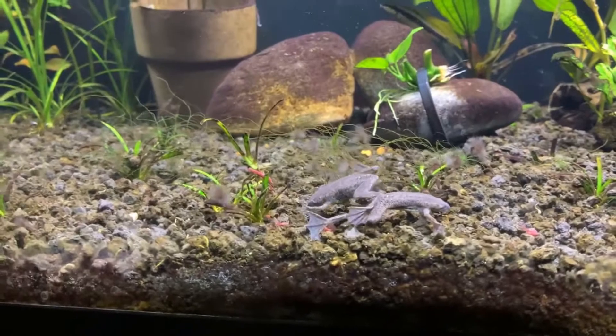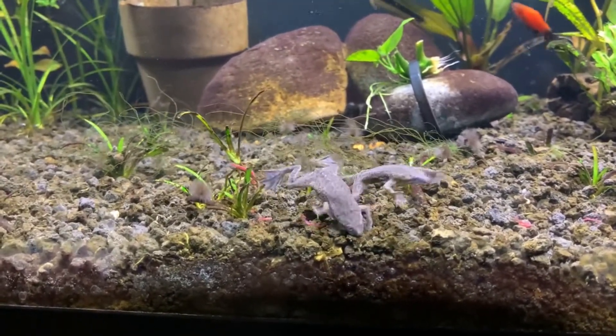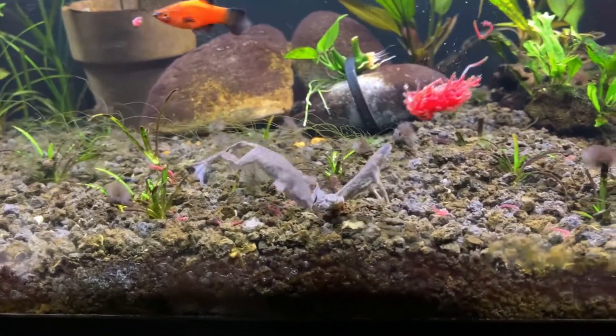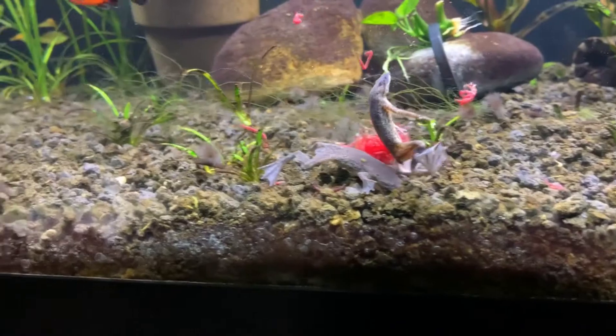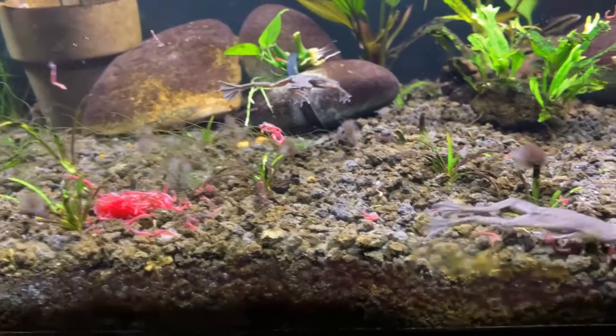They are super peaceful and friendly. Frogs will eat anything that fits in their mouth, so baby fry they will eat. They are very finicky eaters and they don't have a good sense of smell. You can see they are pretty silly as that guy is swimming around.